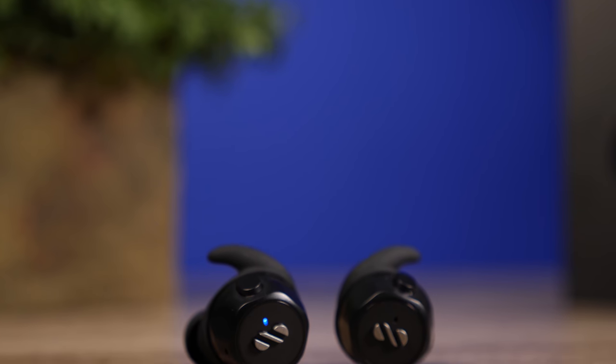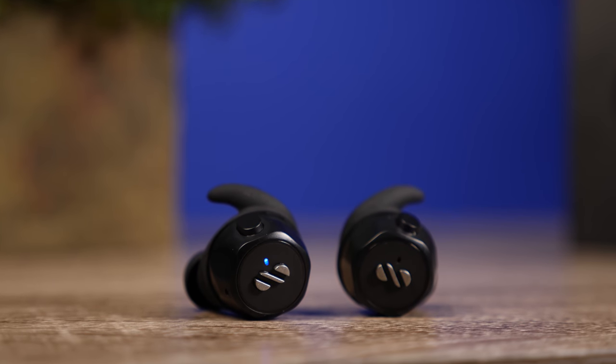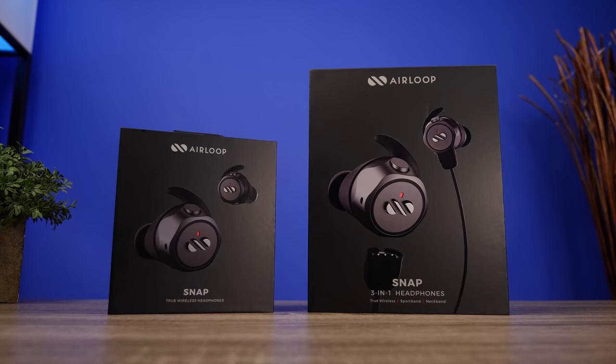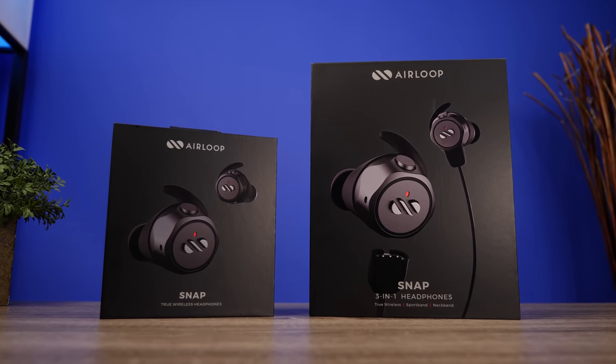I feel like this is an easy pair to recommend — you're getting a lot of value for your money. That's my video on the brand new Air Loop Snap. Thank you so much for checking out this video and as always make sure to stay tuned for more.